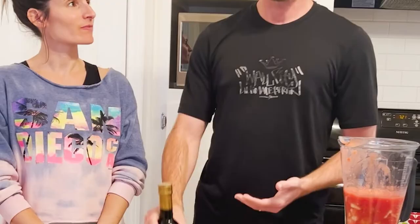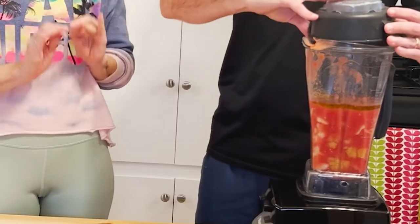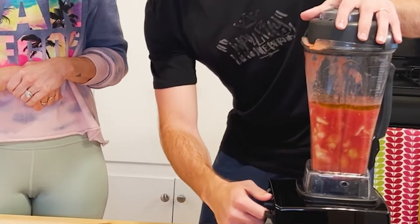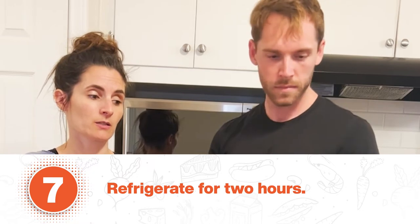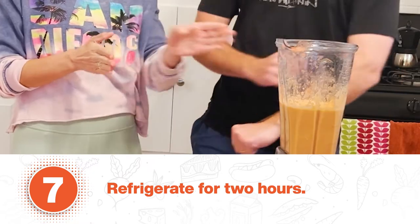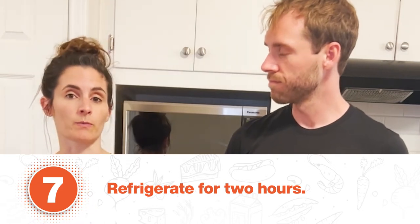For our Salmorejo, we're actually going to be using the best olive oil in the world. You don't have to, there's a lot of good olive oils out there, but if you have the chance, I'd definitely recommend buying Domino's — it's amazing. Once every ingredient of the recipe is in, we'll blend it. Then we'll put it in the fridge for two hours, and then add the toppings when we present it. So next step: two hours in the fridge.